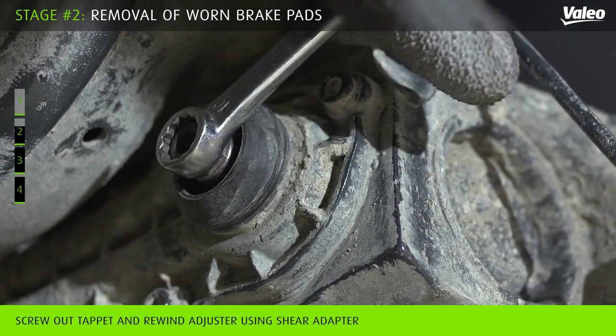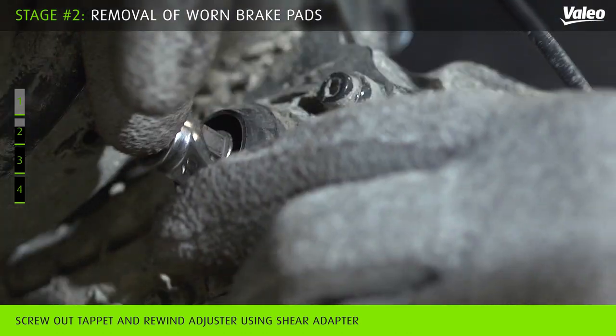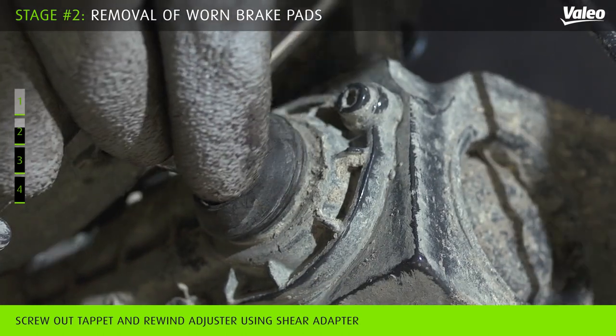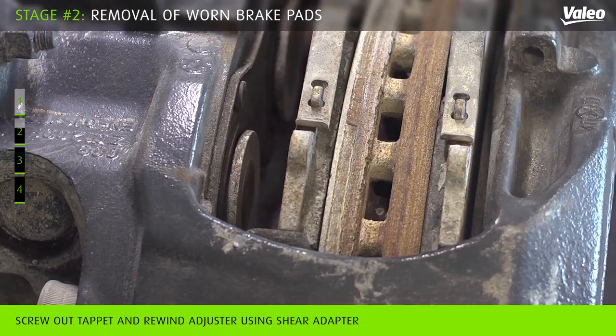Never turn the adjuster without the shear adapter. Fully wind back the tappet and boot assemblies by rotating the adjuster via the shear adapter.